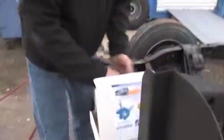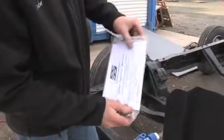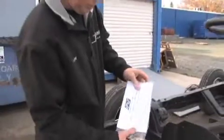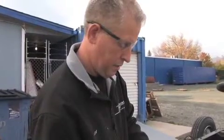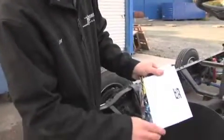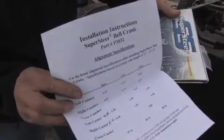Now we're ready to install our new P3032 bell crank. It comes with a new nut and washer on the bottom, instructions, and your new mounting bolts, washers, and nuts. Whenever you're changing any steering parts or suspension pieces, you really should recheck the alignment — we note that in the instructions: alignment must be rechecked after installation. We even provide some special alignment specs that we've come up with over the years that work real well for these chassis.